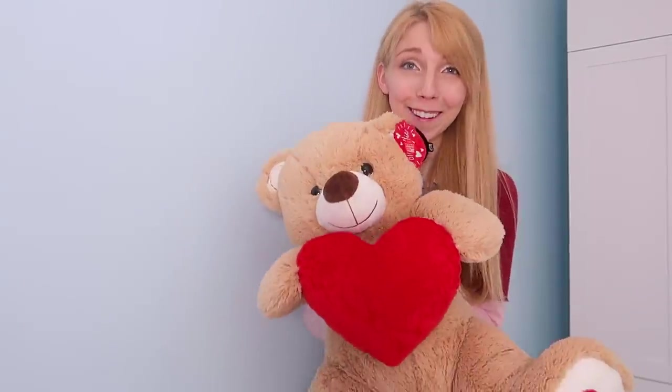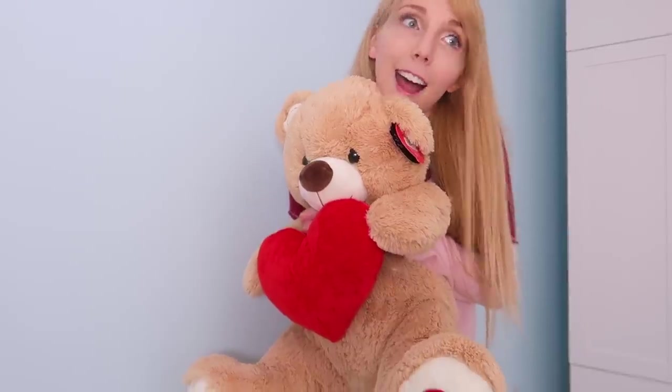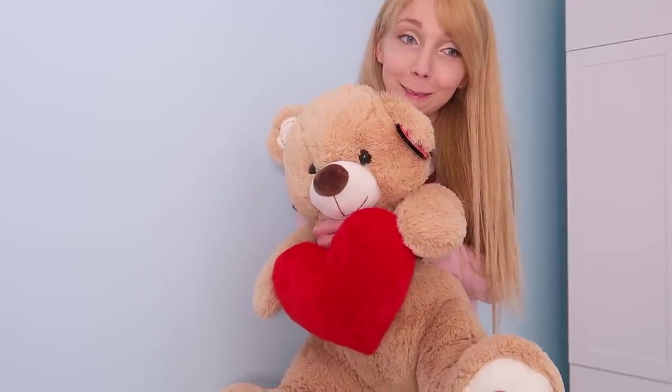Also, I got this for £5 - it was in the after Valentine's Day sale. So that's the best time.